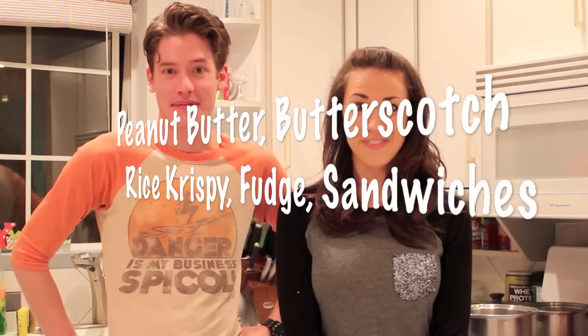Baking with Colleen and Corey. We're in the mood for something sweet, so we're going to make peanut butter butterscotch rice crispy fudge sandwiches. What a long name.